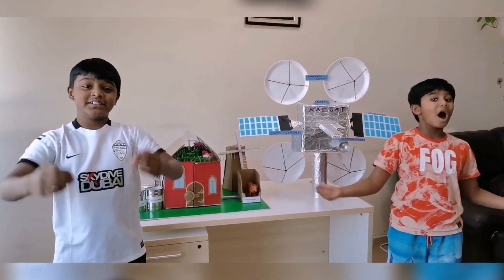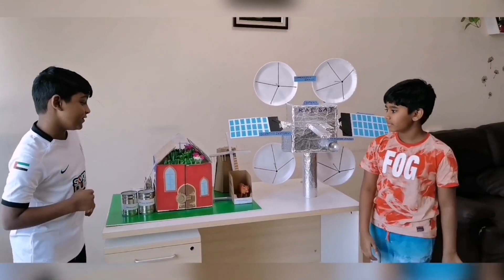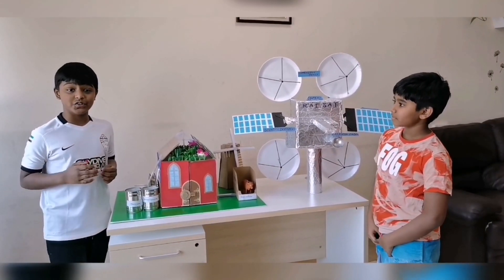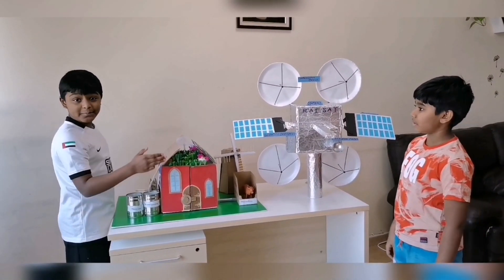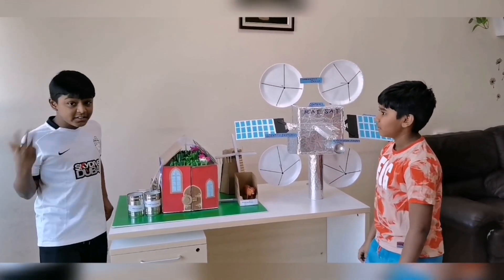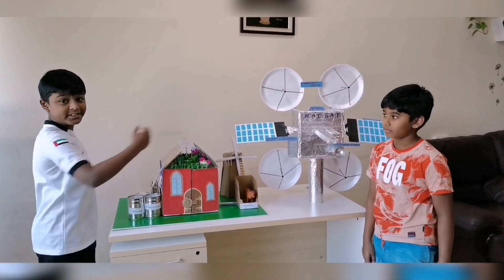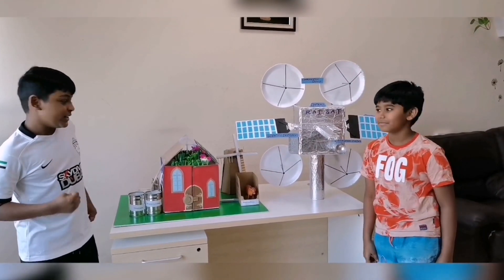Welcome back our beloved viewers! Today we are going to show you some math and science projects. In our next video we are going to show you the detailed video on how to make this with cardboard.